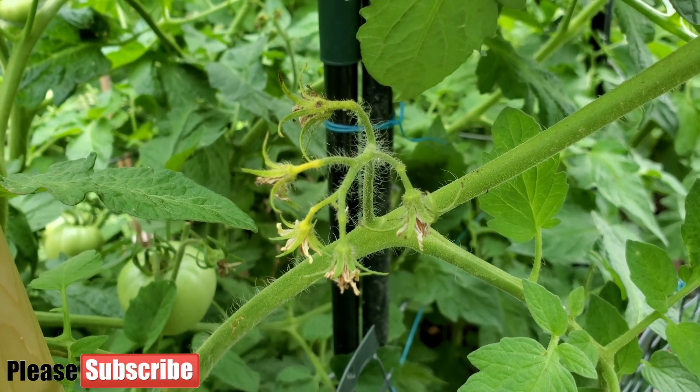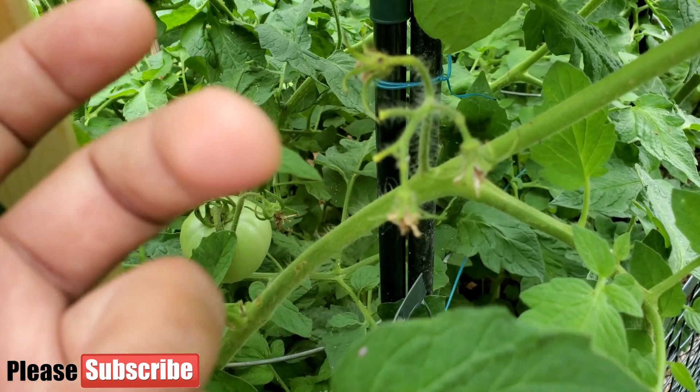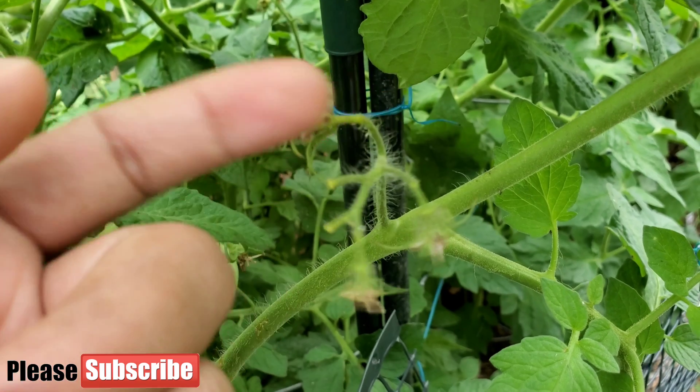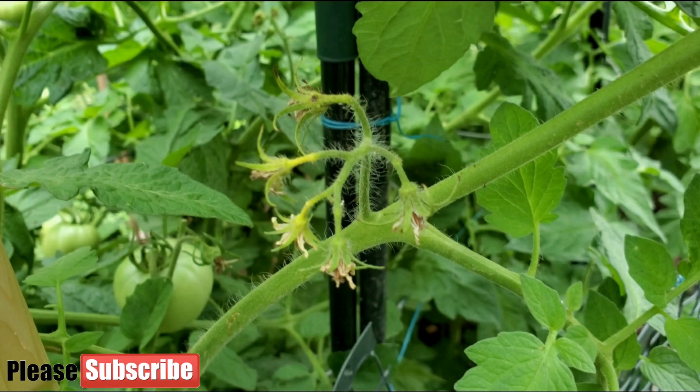Here is the best example of blossom drop. See, I just give it a little tap and it just drops — it was eventually going to drop on its own because it was yellow. Even that one will drop, I believe. So let's talk about what blossom drop is, why it happens, and how we can fix it.